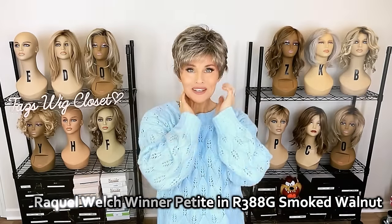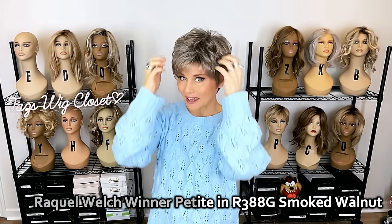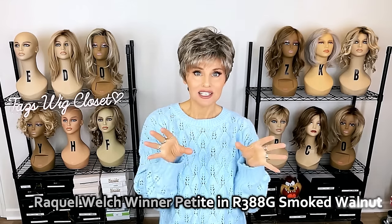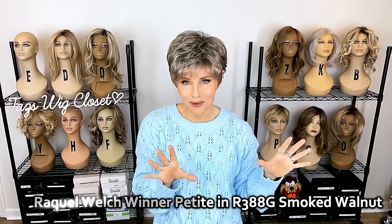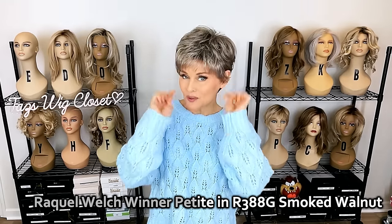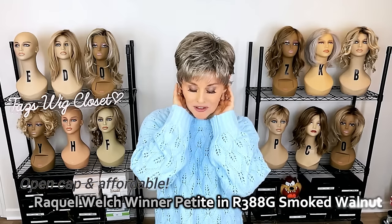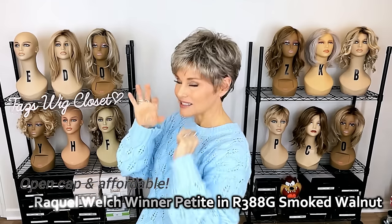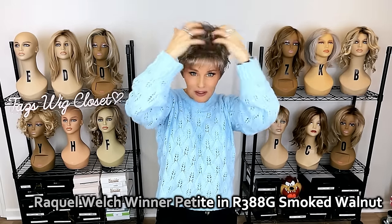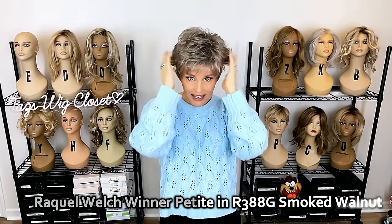This is Winter Petite in R388G, which is gradient smoked walnut. Winter is an adorable little pixie. It's been a while since I reviewed a pixie style by Raquel Welch — not just any pixie, but one of those tried-and-true favorite, very popular Raquel Welch pixie styles. This one is extremely popular. It's easy to see why, with a two-and-a-half inch bang area, approximately 1.75 inch nape. It has these razored, slightly wavy layers all over, so you can definitely use your hands to redirect the hair, spike it up a little for something more edgy, or smooth it right out. Create a part anywhere you want because it's open cap.